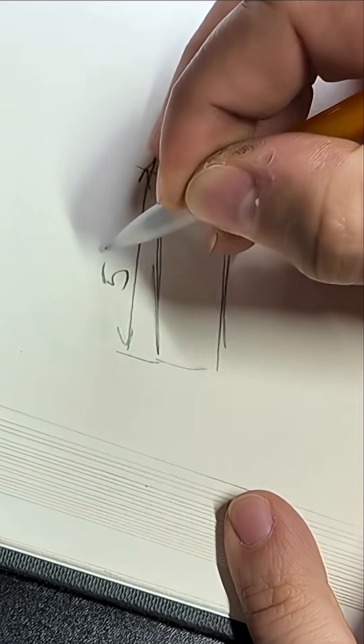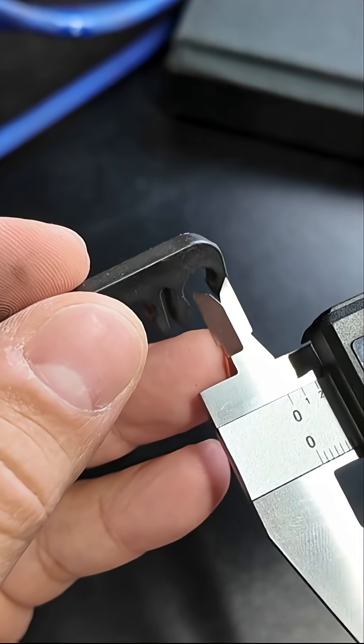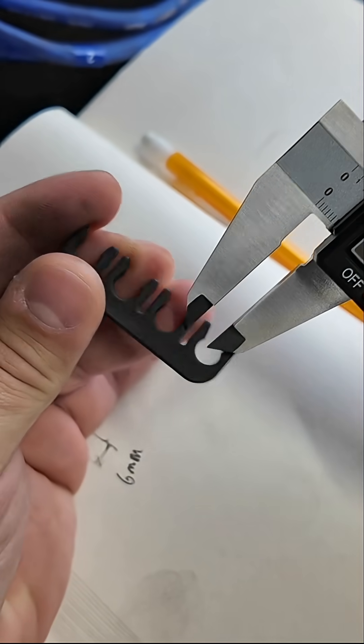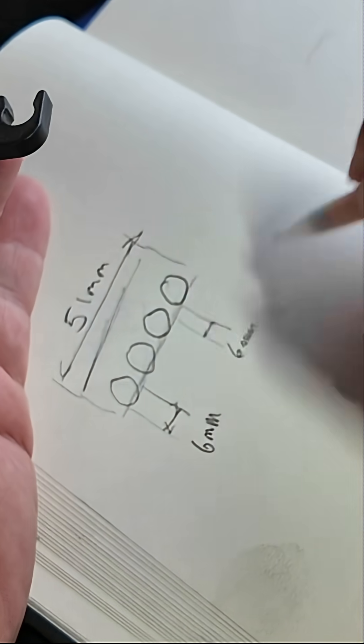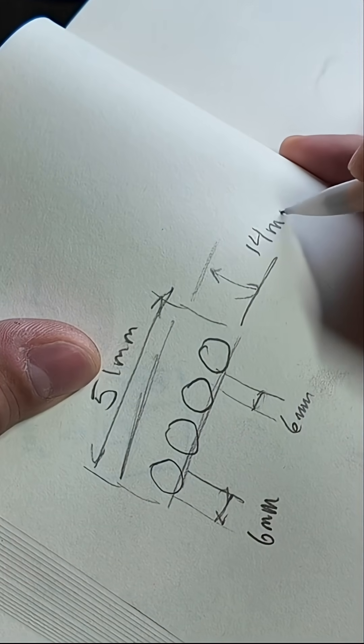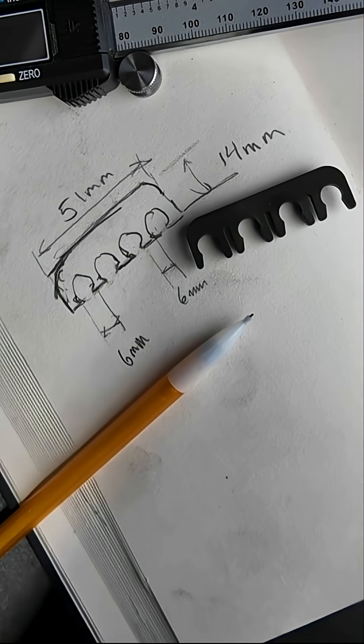Now we can get the length of the rectangular shape, then the inner circle of the spark plug wire holder, the distance between each circle, and then the overall width. Sketching your part along with adding the measurements is going to help out on the next steps.